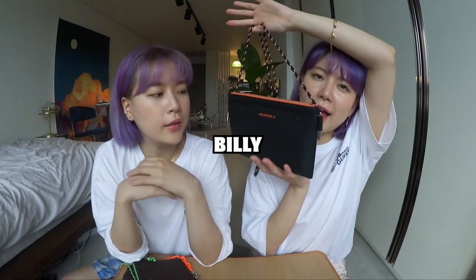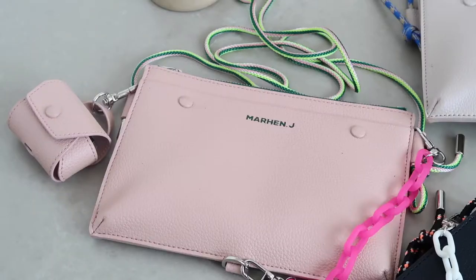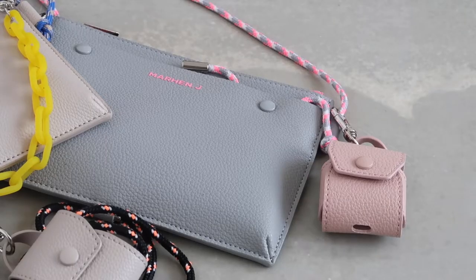So the next one is the Billy Bag. This is also our first time seeing the Billy Bag, and they come in five colors which are black, brown, pink, light gray, and gray.